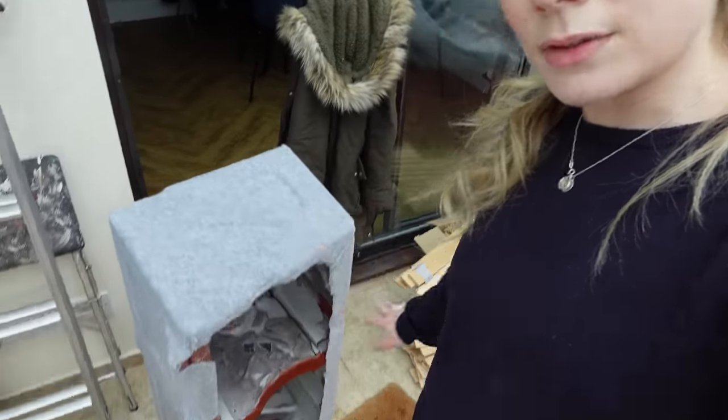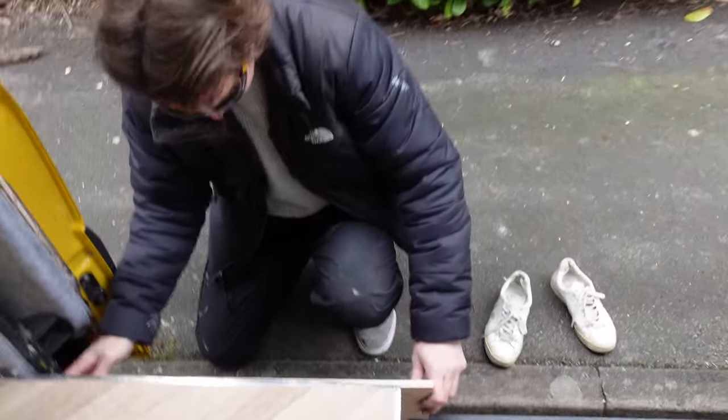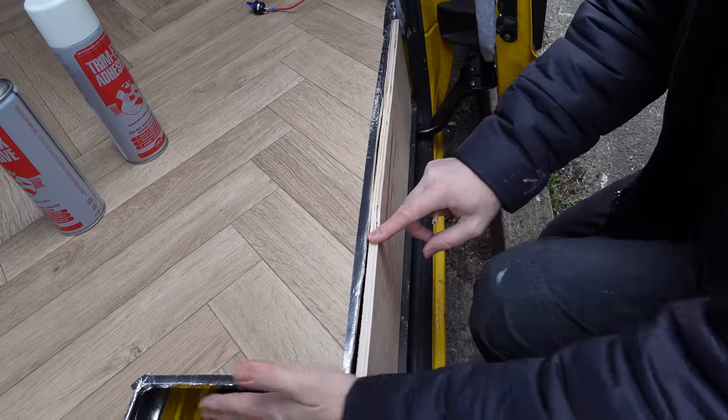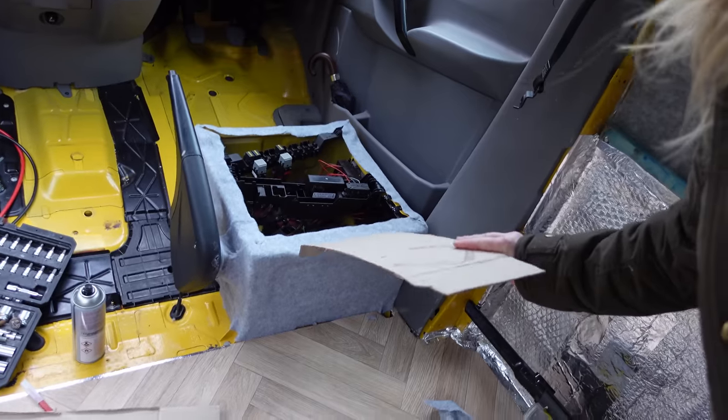Good morning. I've just been carpeting the seat bases — well, the seat base. I'm going to do the other one. We've got the seat base here for the double seat, and the single driver's seat which we can't take off because it's got all the electrics in, so I'm going to carpet that one in place. I finished carpeting the base — it's not the neatest ever but I think once the seat's on it'll look fine.